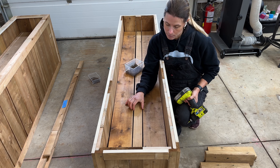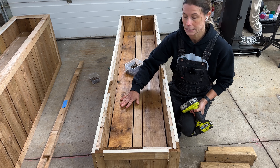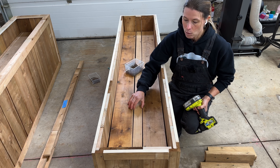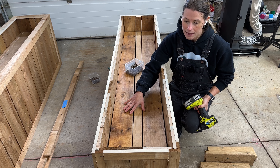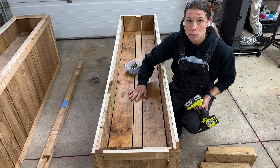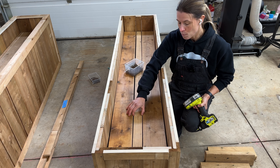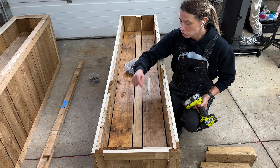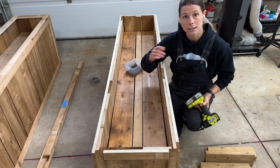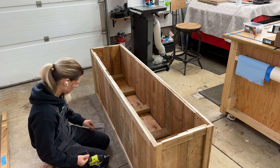You might notice there's a little bit of a gap between my boards, and that's on purpose — plants are going to need drainage, so you never want it so tight that water can't escape. If you add dirt after the fact, some might fall out through the gaps, so it's a great idea to add some newspaper to the bottom before adding dirt, or use a plant liner. If you're concerned about drainage, you can also use a regular drill to drill some holes throughout — it all depends on what you're planning to use these planter boxes for.